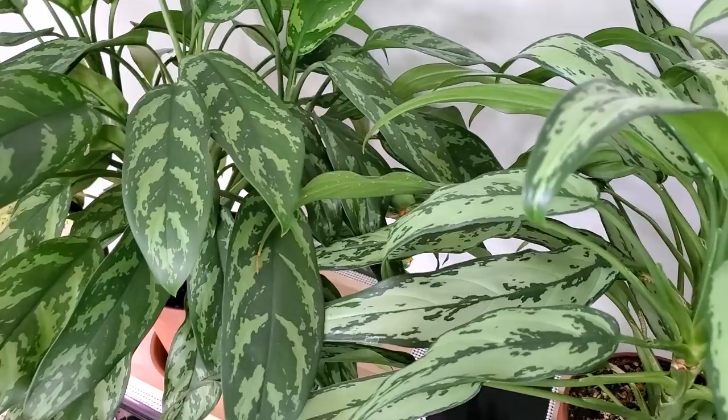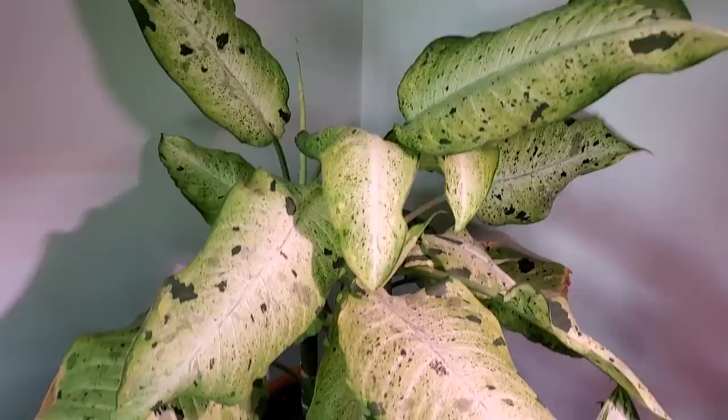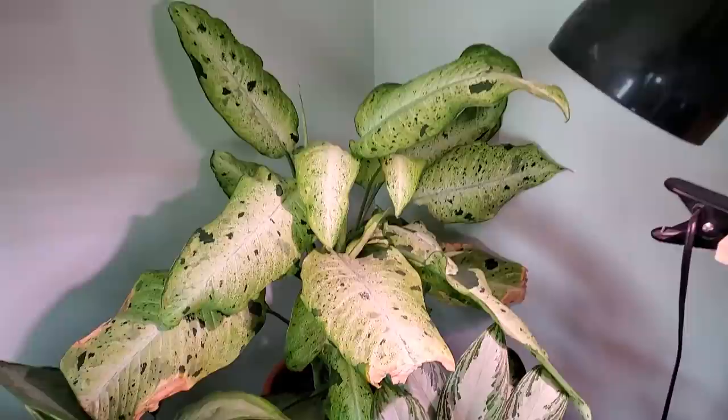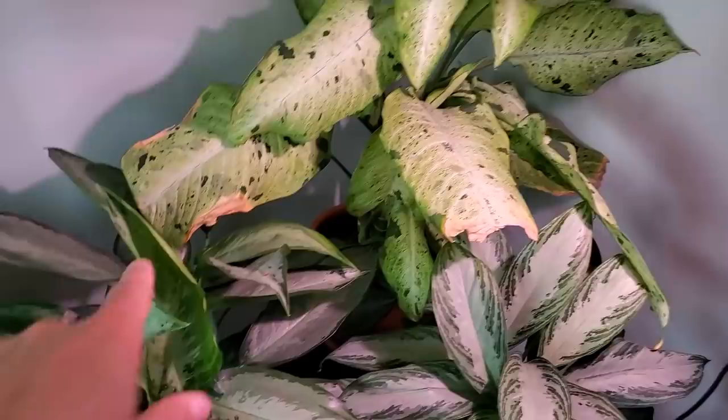One plant that can be a little more finicky when it comes to watering is the Dieffenbachia. This one specifically is the Camouflage, and you can see it's got some crispy edges and leaves. Most times these require a little bit more humidity — right now mine is at 46%. My problem was I was inconsistently watering it, letting it dry out too much. Now I'm trying to water it more frequently so it doesn't get so dry and develop these crispy edges.